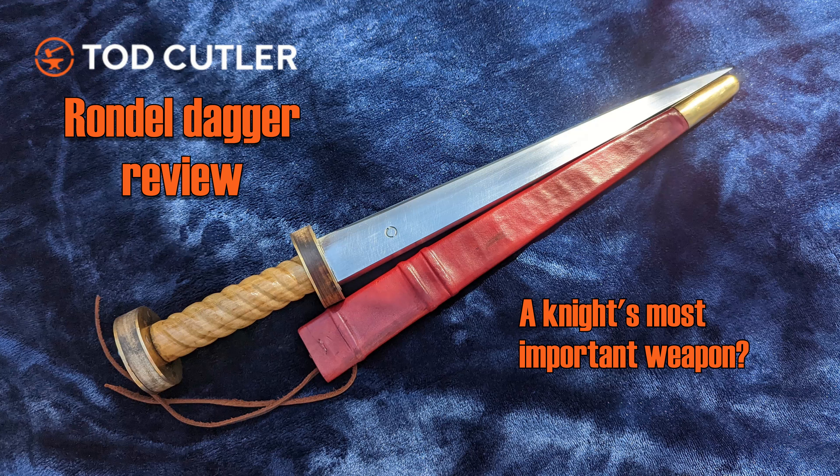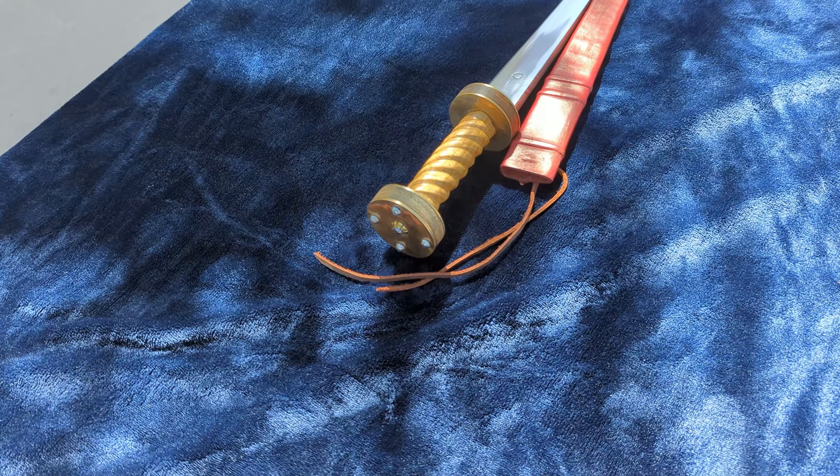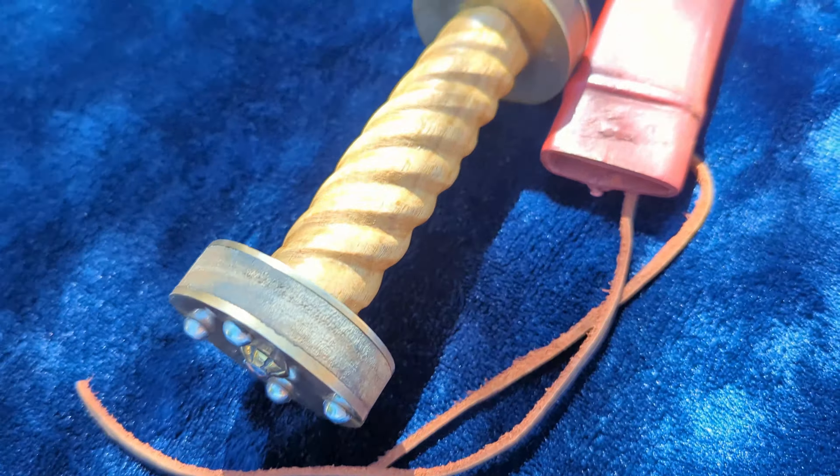Todd Cutler has a large selection of reproduction daggers. Today, let's take a look at one of the most iconic late medieval daggers there is, the rondelle. Hello, this is Kyle, also known as Alien Tube, and this is going to be a relatively short review of the Todd Cutler Twisted Medieval Rondelle Dagger.